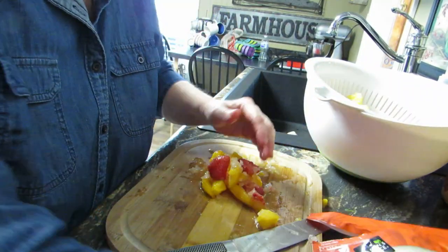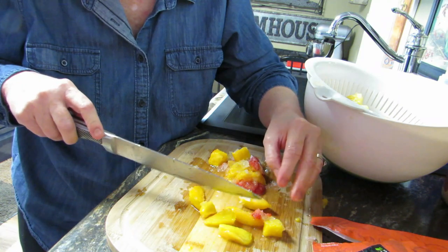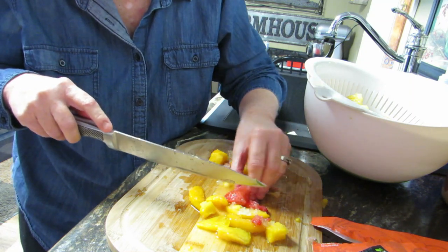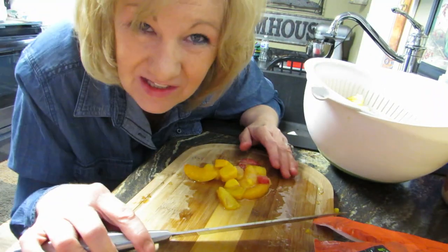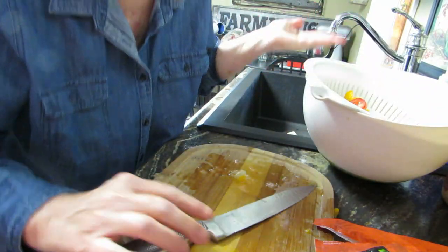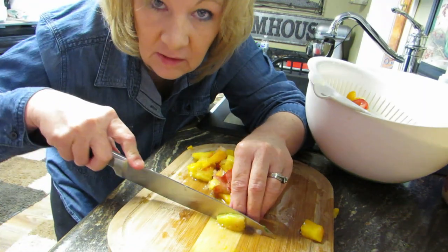I'm almost done. I'm not sure which tray to use — I don't think these will fall through. I might rinse them off a little bit. It's about 3 o'clock in the afternoon and this might take a while to dehydrate. Oh my gosh, my hand is freezing — holy moly!